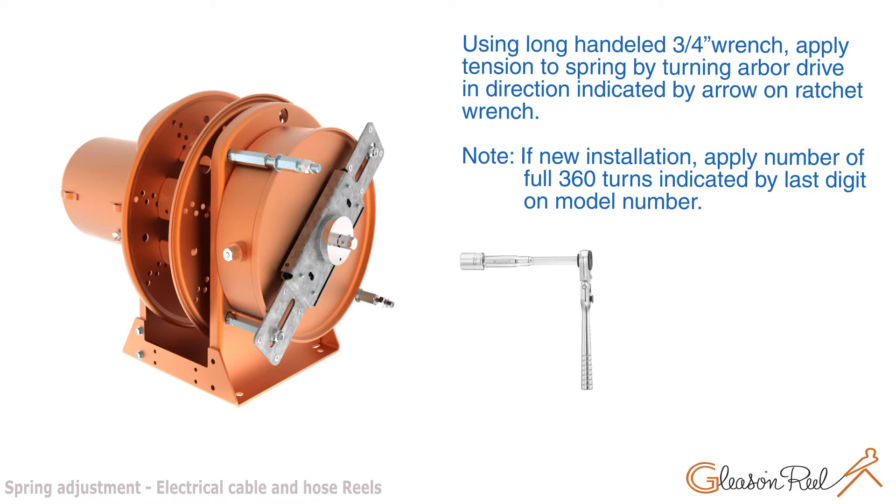Note: if new installation, apply the number of full 360-degree turns indicated by the last digit on the model number.